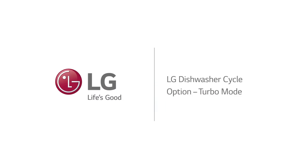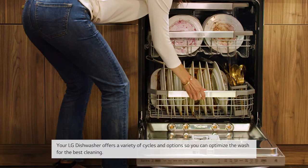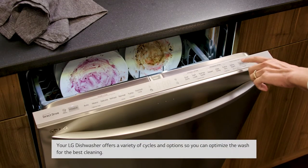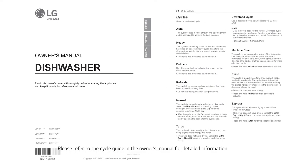LG Dishwasher Cycle Option: Turbo Mode. Your LG Dishwasher offers a variety of cycles and options so you can optimize the wash for the best cleaning. Please refer to the cycle guide in the owner's manual for detailed information.